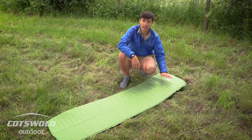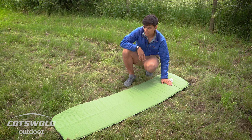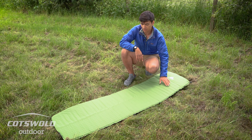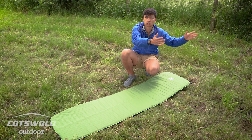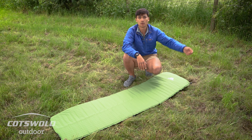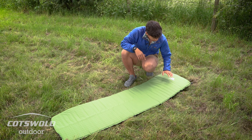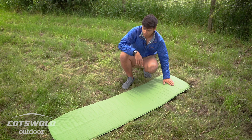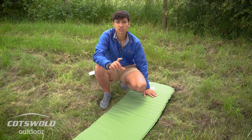I have had many self-inflating mats in the past, and I usually find myself storing them either under my bed or upright in my gear closet where they're kept inflated. They're really handy bits of kit.